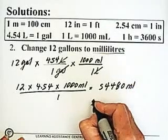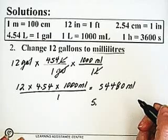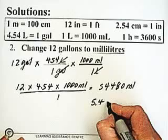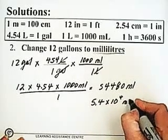Or, in scientific notation, rounding to 2 sig figs, that's 5.4 times 10 to the 4 milliliters.